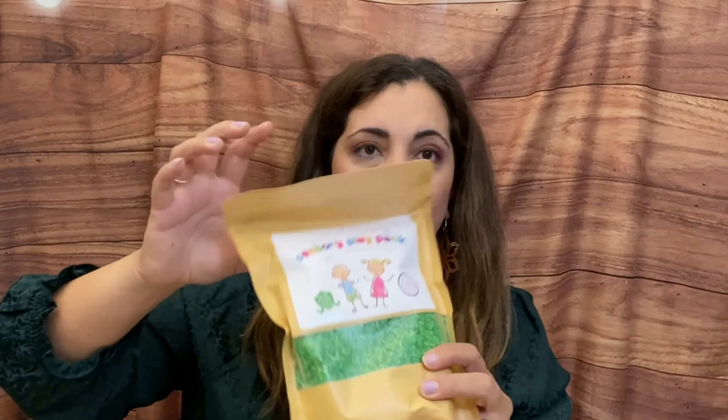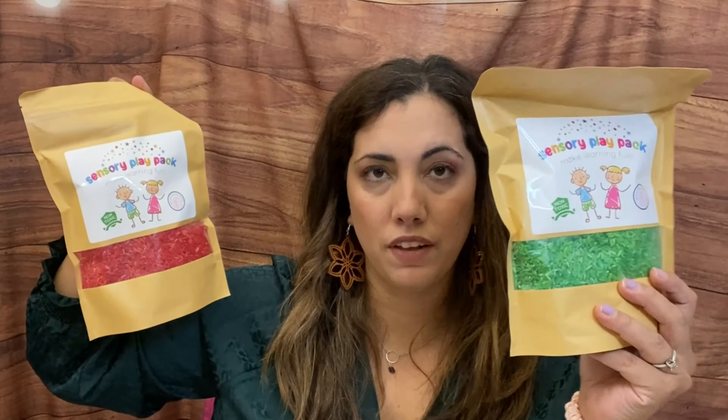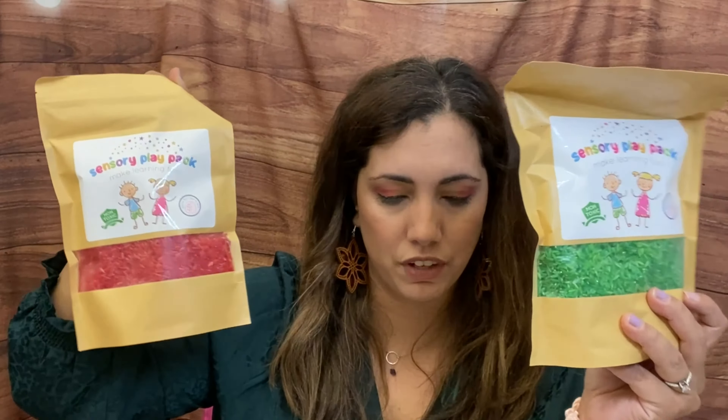Hi everyone, Lucia here from Laughing with an Accent. Hope you're doing amazing! Today I have a brand new subscription — this is the bi-monthly subscription sensory bin pack for kids. Let me show you the main label — without showing my address — it's called the Sensory Play Pack. Let's see what's inside!